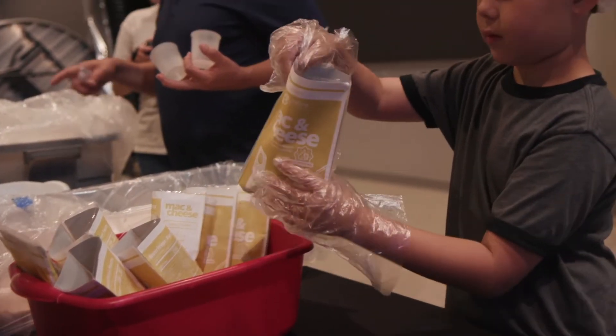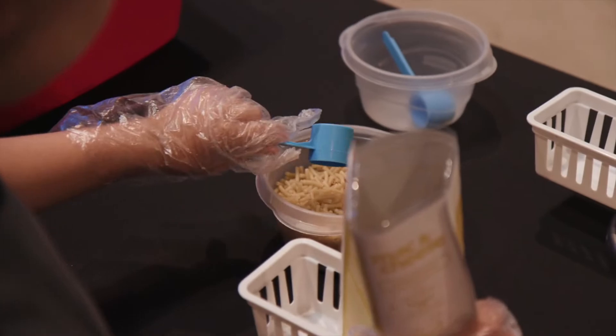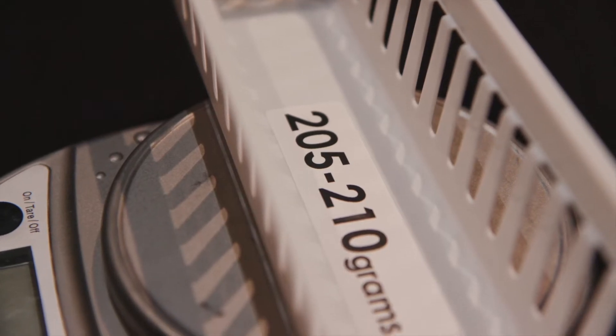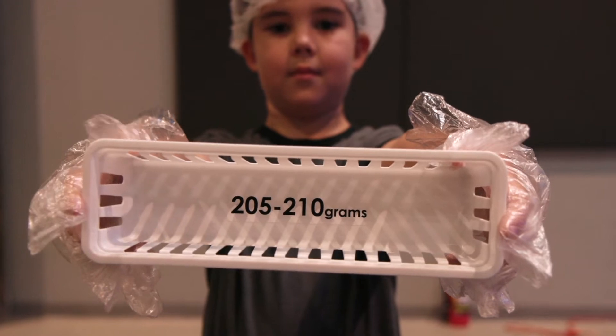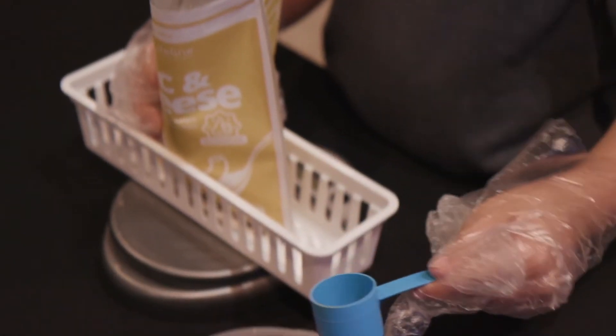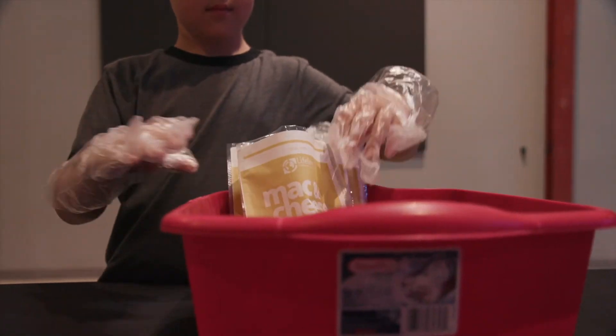The bag holder will then remove the bag from the funnel and place it in the next bin. At the weighing station, we will add or remove macaroni to get the weight within the acceptable range. First, make sure that the scale is turned on, set it to grams, and be sure that it's at zero with the basket on it. The weight we're looking for is between 205 and 210 grams. If the weight is under 205, we will add macaroni. If it's over 210, we will take scoops out until we hit that range. Once we're inside that range, the bags are ready to go into the next bin.